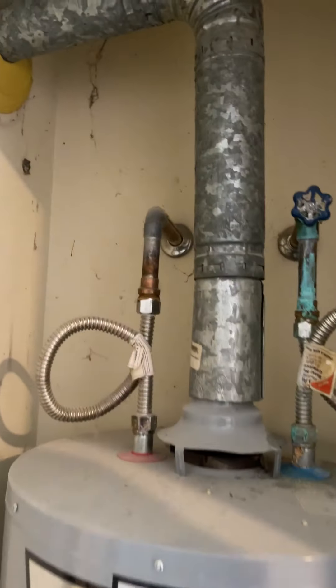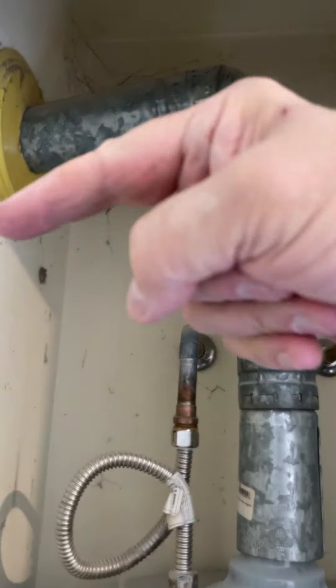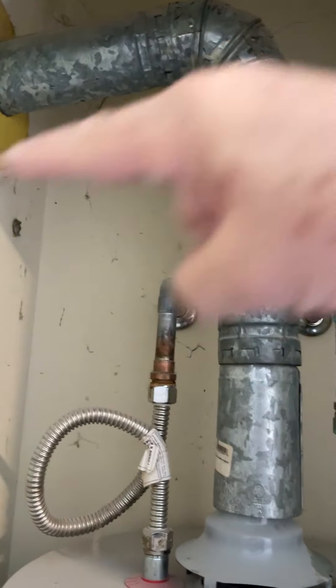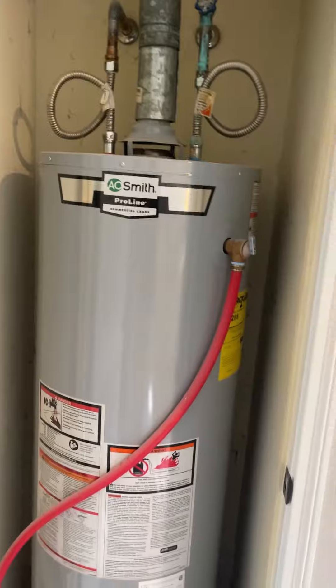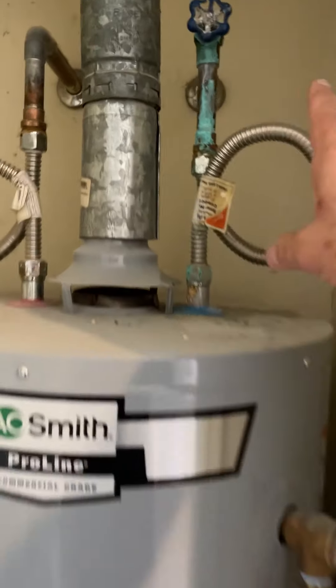The water heater flue is improperly installed and does not have positive pitch. This unit is located in the laundry room on the north end of the home. The water supply lines are not insulated.